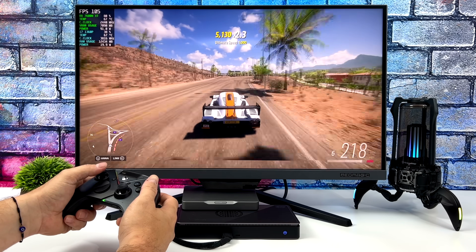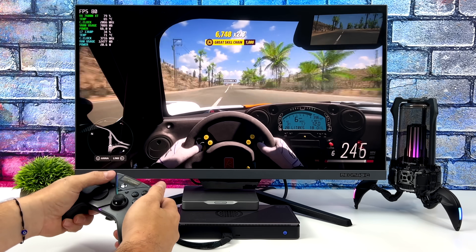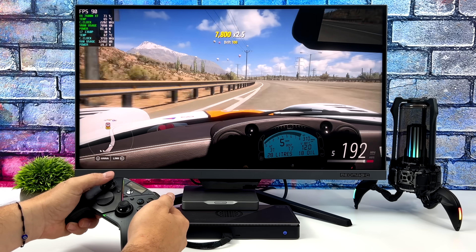It's actually pretty crazy to think that this super small form factor mini PC can run games at 4K over 60 FPS. I mean we're up in the 90s here with Forza Horizon 5 — this is really cool.